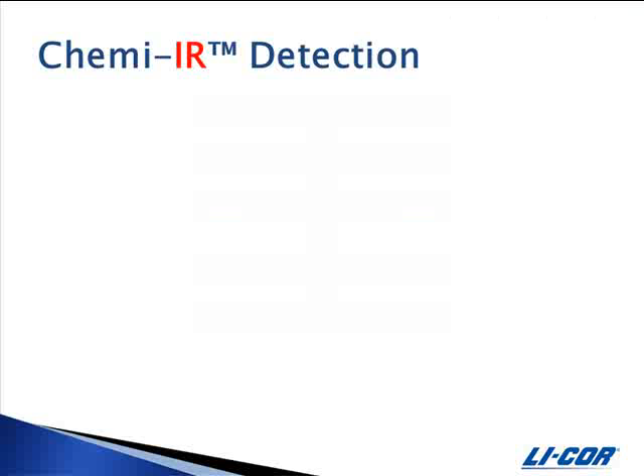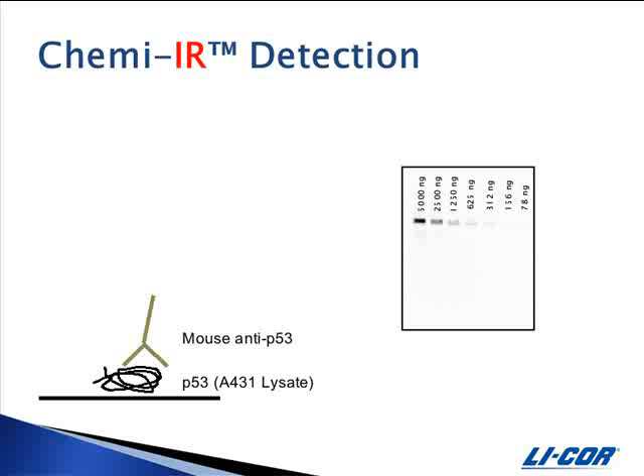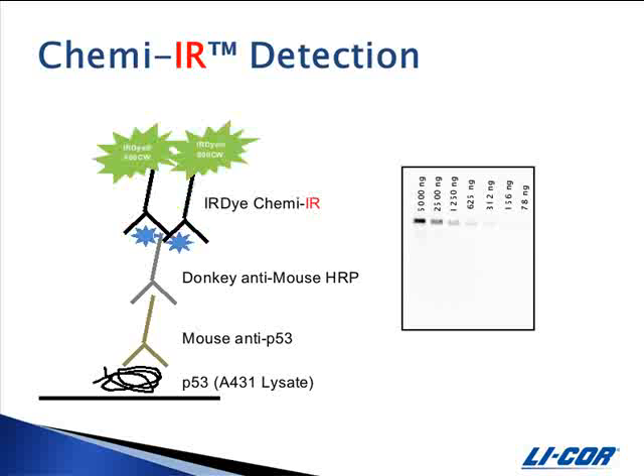Here is a western blot detected by ChemEIR. In this example, serial dilutions of A431 lysate were run by SDS-PAGE and transferred to nitrocellulose. The blocking, primary, and secondary incubations were performed using LICOR casein blocking buffer. The blot was probed with monoclonal anti-P53, followed by donkey anti-mouse HRP. It was then detected with the ChemEIR antibody diluted 1 to 1000 in ChemEIR diluent, and scanned on the Odyssey Infrared Imager with the 800 channel intensity set at 5.